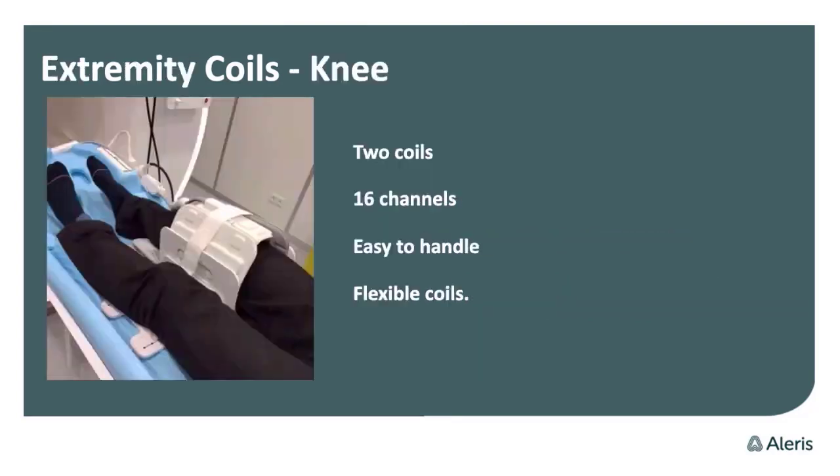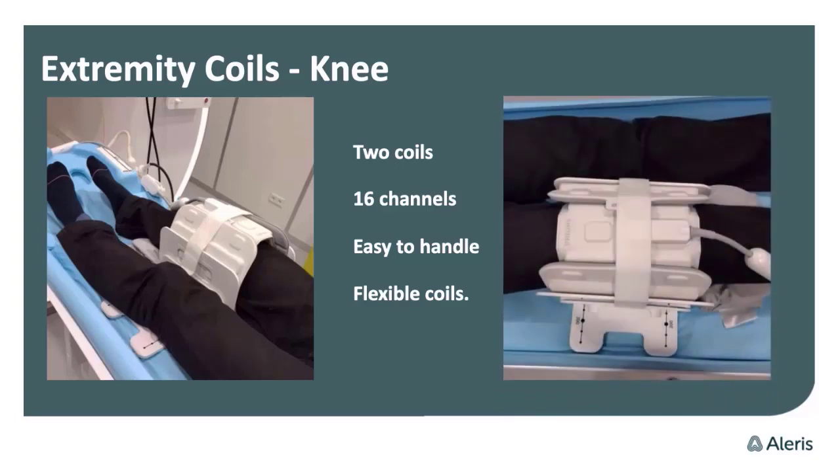For the knee exam, we use two Breeze coils, giving you 16 channels. As shown here in two pictures, we use the universal positioner where you can put the coils in it and adjust the size. We use the medium-size coil under the knee and from the side, and the small Breeze coil on top of the knee and the sides. We do a little bit of wrap around the knee to get signal all the way around, then reduce the strap. It's easy to prepare and very comfortable for the patient.